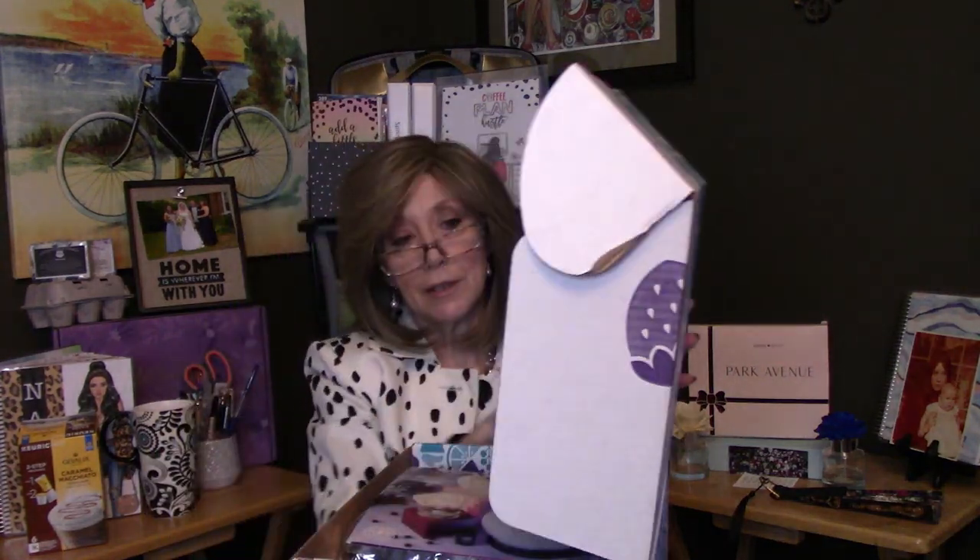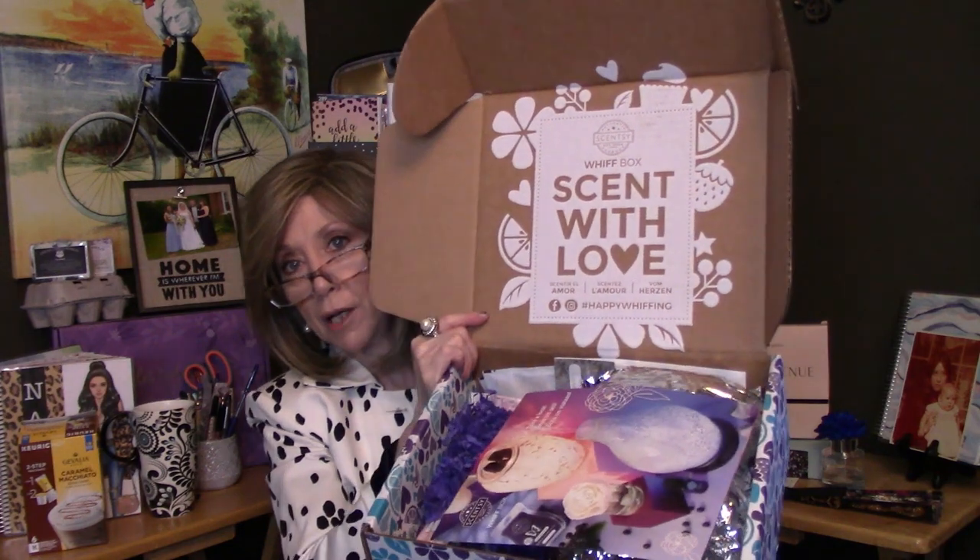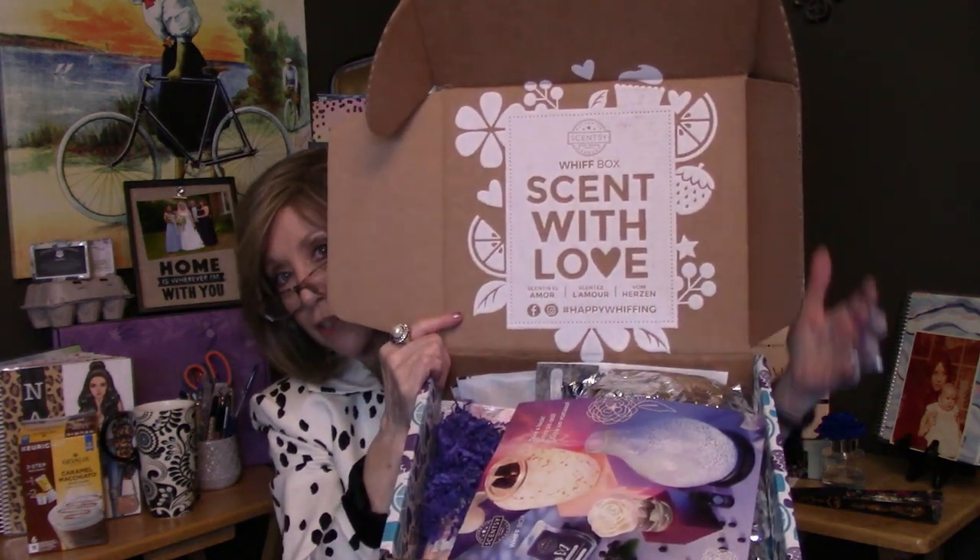Let's get into this box, shall we? Boxes pretty much all look the same. This one is a little bit bigger and heavier than last month's, so there's something yummy in here — or cleaning supplies, which are still good because it's less money you have to spend. The boxes are all heavy duty. You can reuse them to store winter mittens, cards, little keepsakes, or extra wax bars. This is what the inside of the box looks like this month. They all have this saying: "Sent with love."